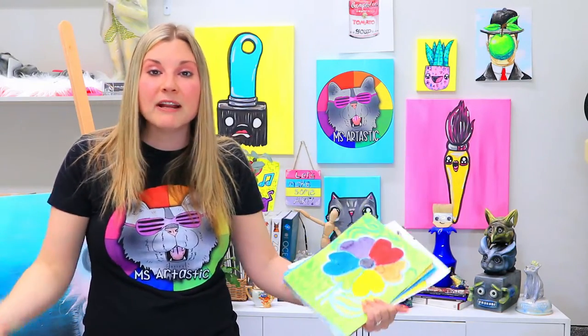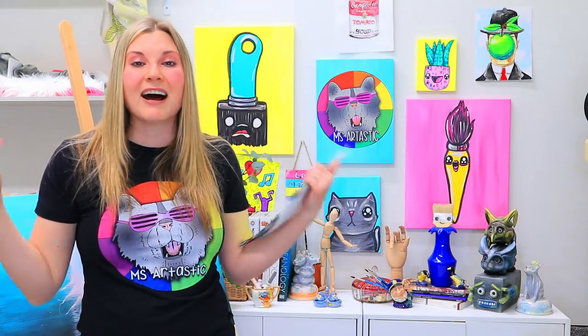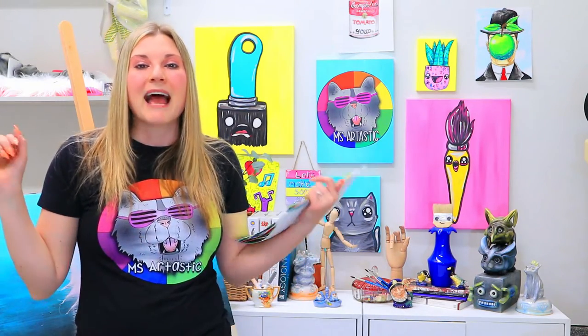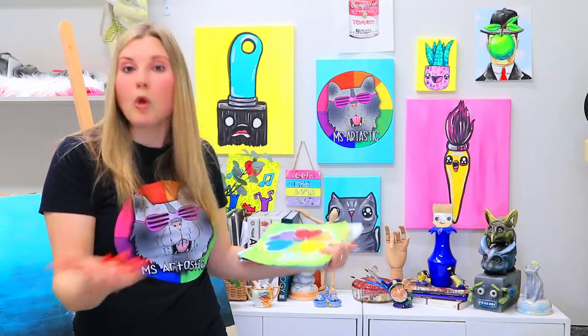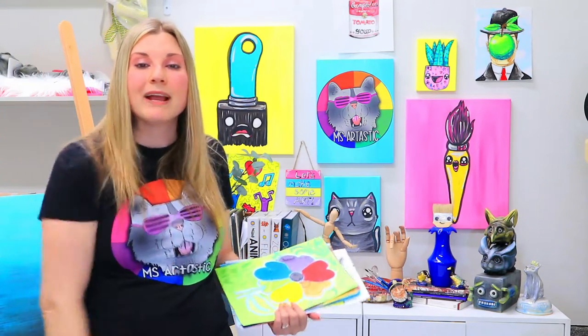Starting right now, my newest website is open — it's called Artastic Kids. It is my online streaming art lesson platform, where I provide a huge library of art lessons that you can click and play anywhere, anytime. It's designed for families to have art classes they can access without having to drive anywhere — just do it at home. It's a stress-free, mess-free way to create art.